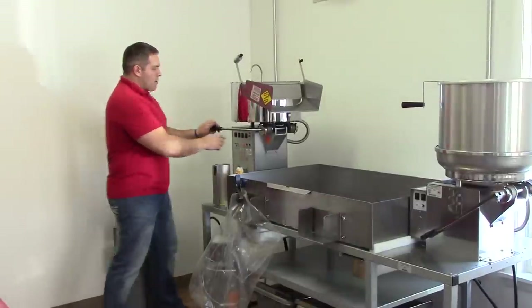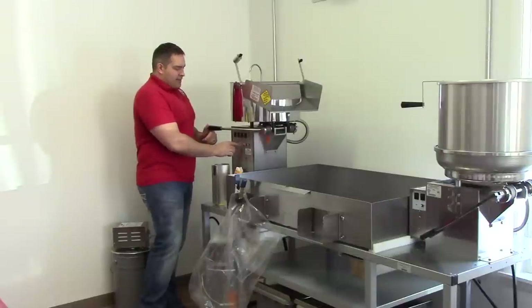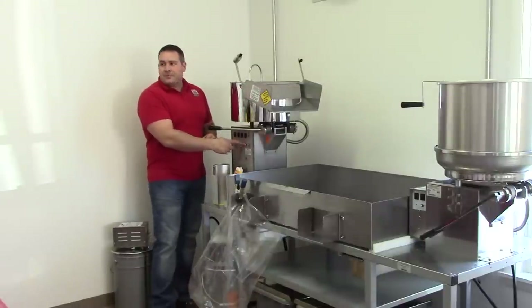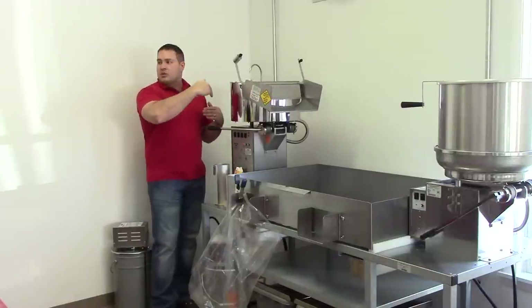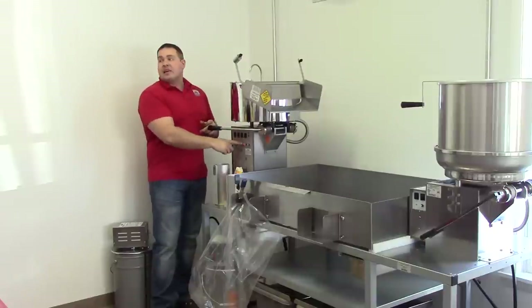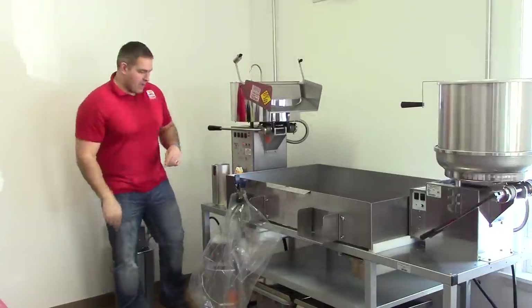Our machine's beeping and our light is on. The light is the load-dump indicator. When it beeps, it means we're up to temperature. We're ready to start loading the machine with popcorn and oil. It's going to pop and it's going to beep again at the end of the batch to be dumped, and then load it again.